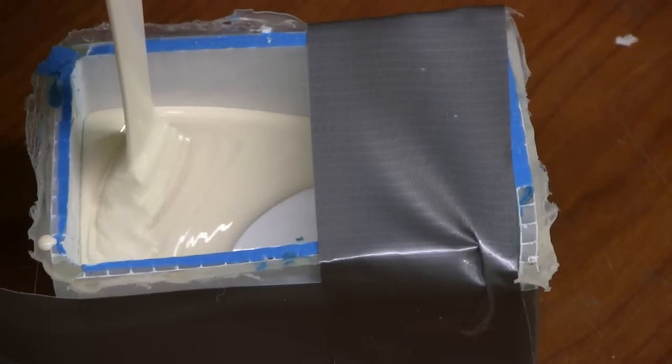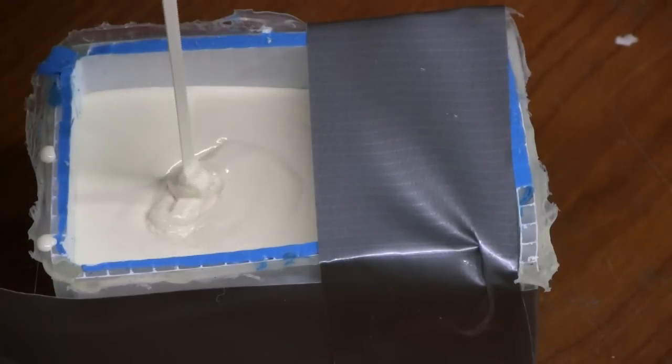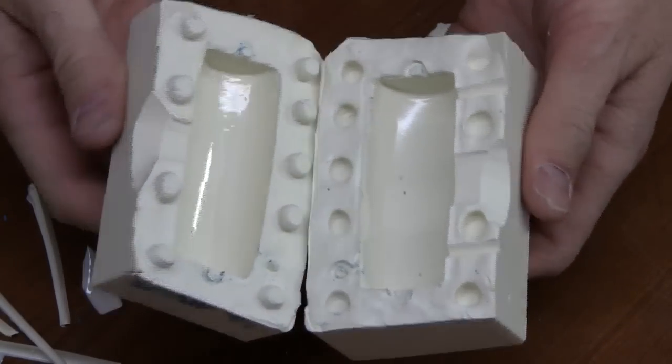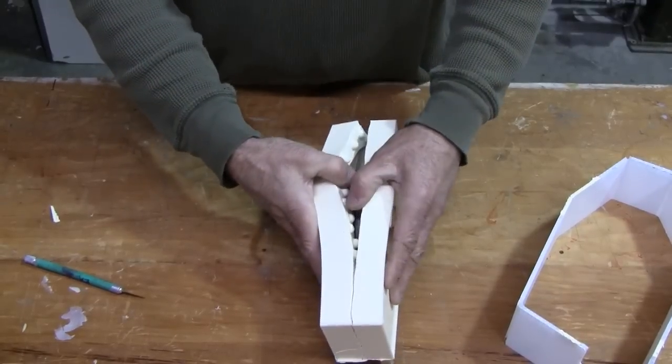Then measure the proper amount, mix it thoroughly, and pour it over your original. The quick-set sets up in approximately eight hours. Temperature and humidity will affect the rate of cure.